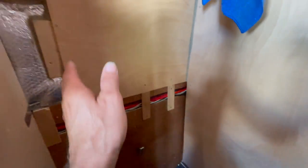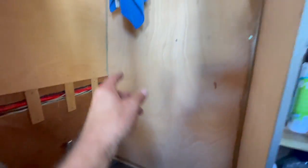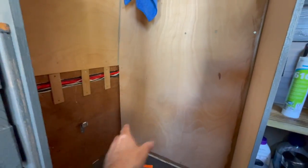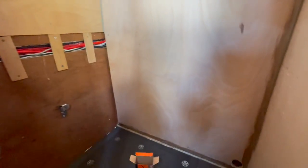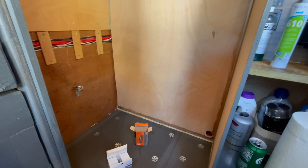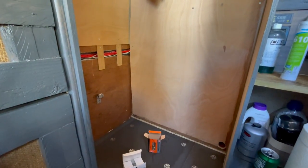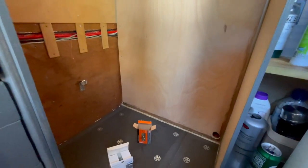I might have to do it the other way around — I'll do these side walls first and then I'll have a flat wall to work my way up. It's bloody hot — what's the temperature in this van? 33 degrees! Wow, okay.